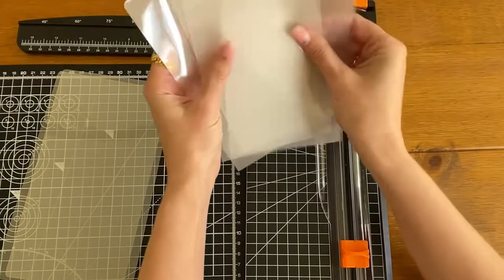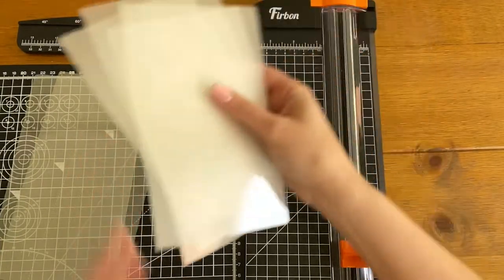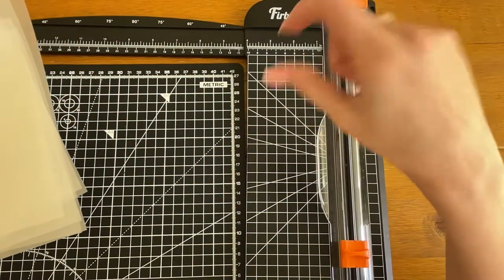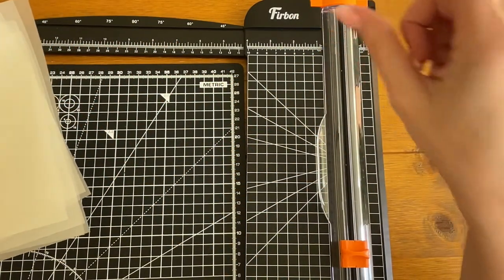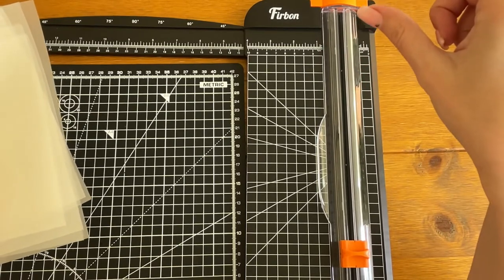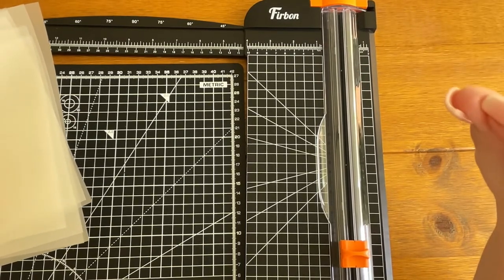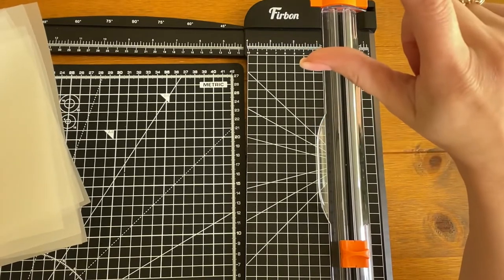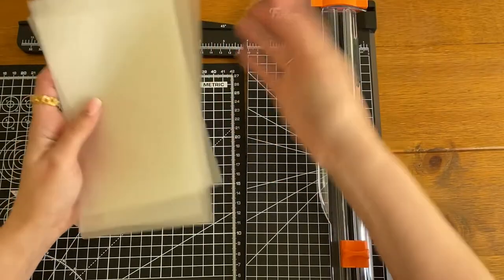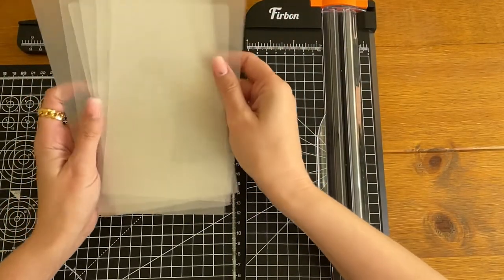So I get one, two, three, four, five, six pieces per two sheets — so pretty much three per laminating sheet. I use two per wallet, and out of one laminating pouch in each of the thicknesses I'll get three envelopes.